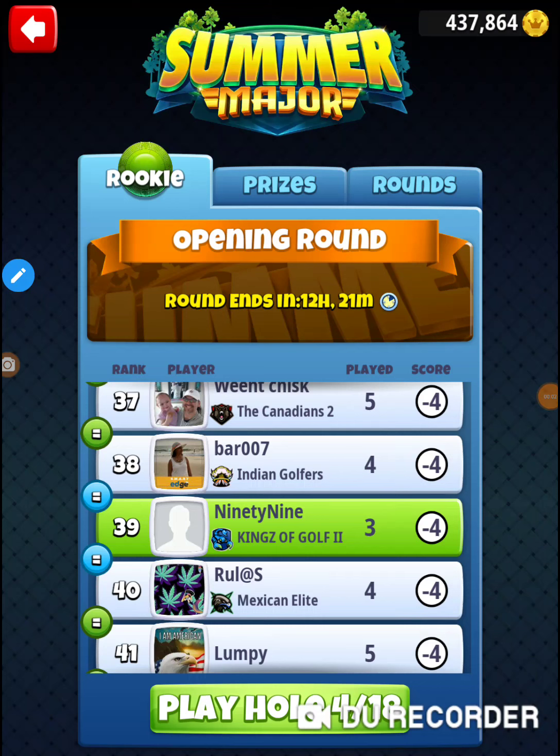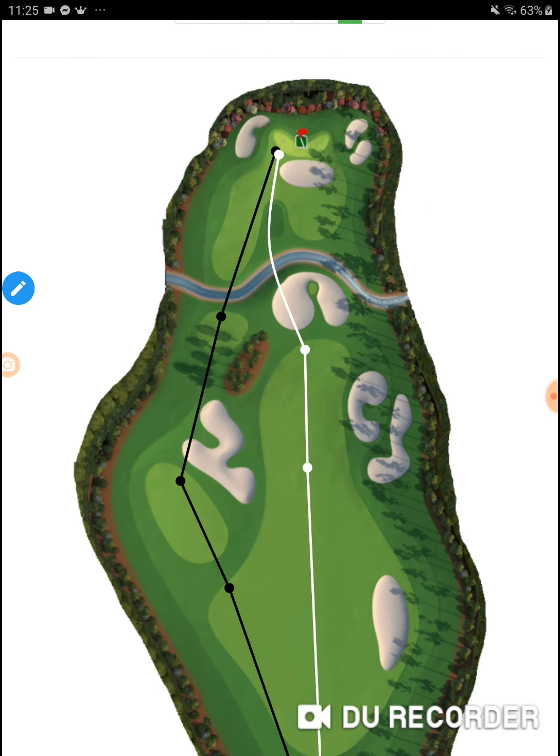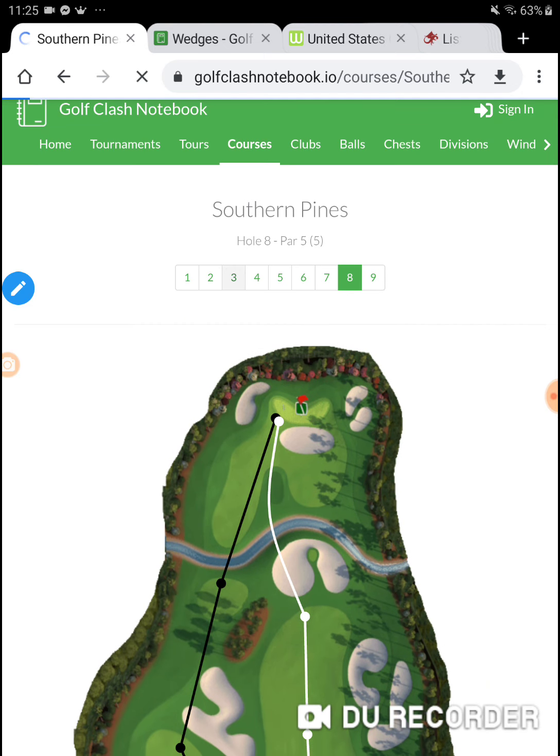All right, I'm on hole number four of the 2020 Summer Major, in the opening round of the rookie division with my 99 count clubs. So I've got some mid-level clubs here. Hole number four is going to be Southern Pines hole number three — it's a par four right here.